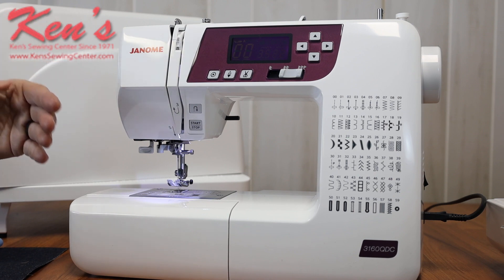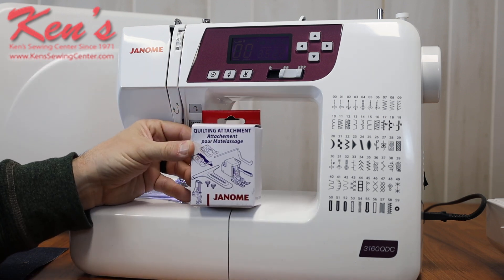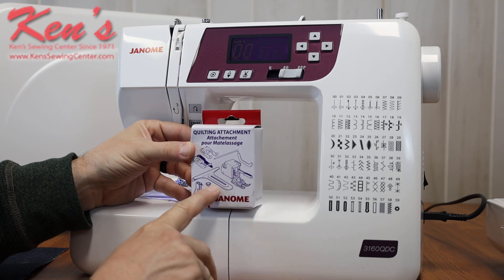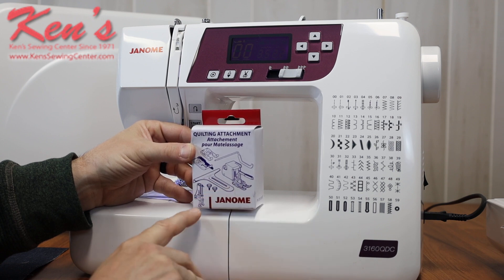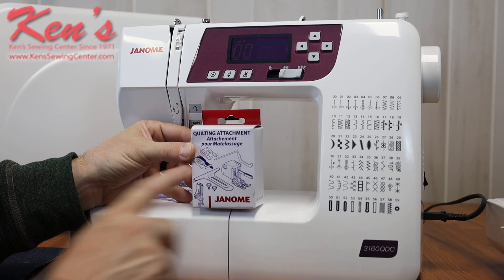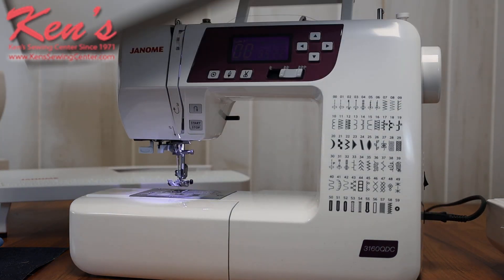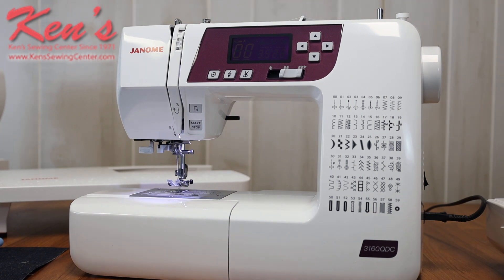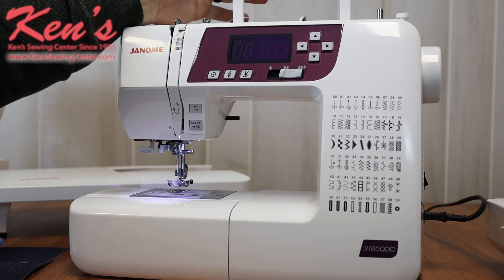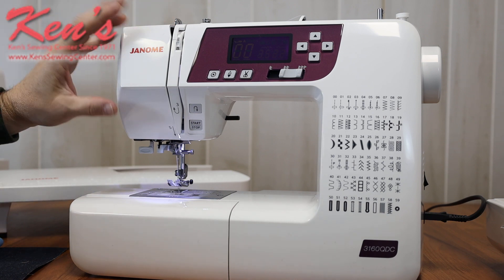The 3160 comes with a lot more accessories than a traditional machine. Right in the box you get the quilting attachment kit, which includes the walking foot, a seam guide, the open toe free motion foot, a quilt bar, an open toe satin stitch foot, and a seam allowance foot. Those come on top of the standard accessories, and Ken's Sewing Center carries everything for the 3160. You also get a hard cover made out of the same material as the outer housing — it keeps dust off the machine while traveling, and dust is the number one thing that robs your oil supply.